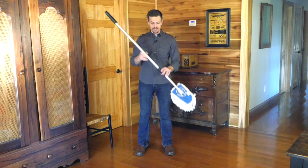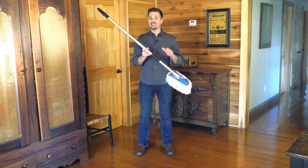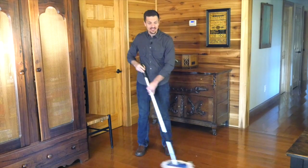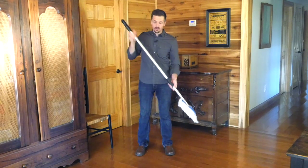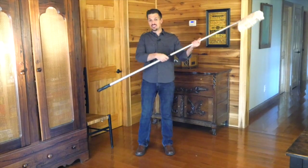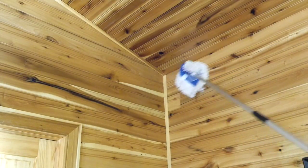Now that handle is connected to a lightweight yet durable aluminum rod that is adjustable. It's really nice because you can have it at standard length for dusting your floors like this, or with a quick twist you can adjust it to be long enough to even do your ceilings. And then I can reach all the way to the top and dust off my ceiling, get the cobwebs out of the corners.